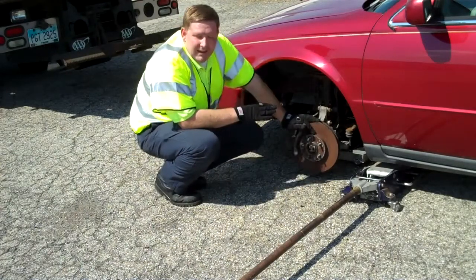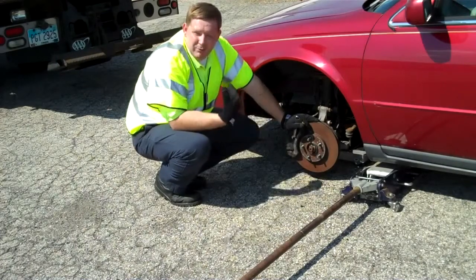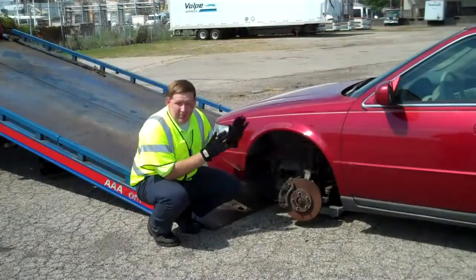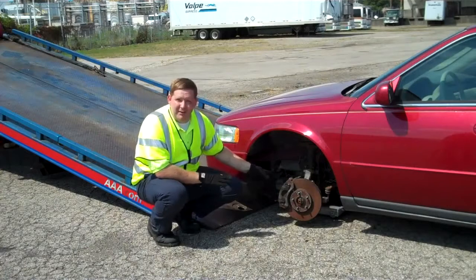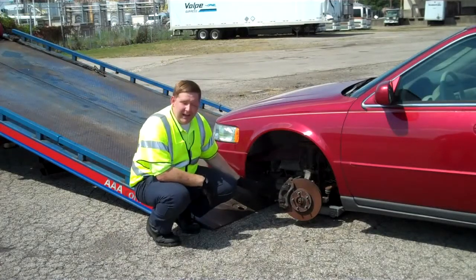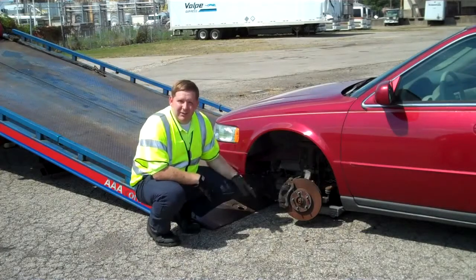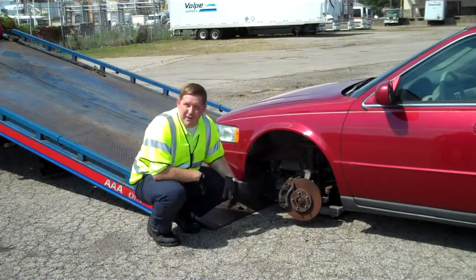We'll remove the safety device, the cribbing that we've got underneath the vehicle, and the jack, and we'll pull it up onto the flatbed. We've already got our bridle hooked up to the front of the vehicle, and we don't have the bridle in the way of the Fourth Wheel Loader, and we're going to pull it right on up onto the bed. You can watch how easy the Fourth Wheel Loader transitions from the asphalt right to the back of the bed. We've done this in gravel, we've done it in dirt — it works well in any situation. So we'll go ahead and get her loaded up for you.